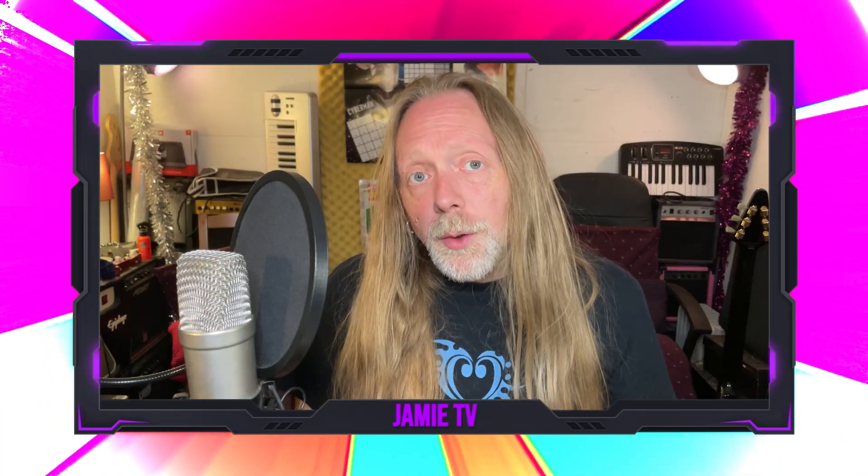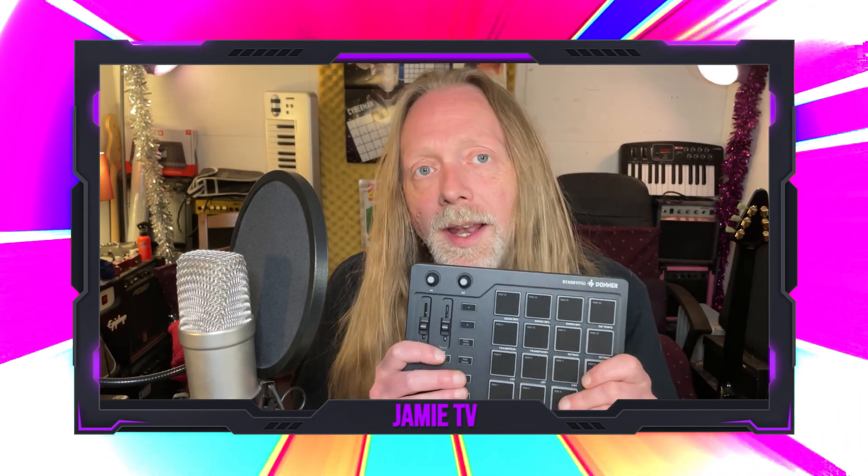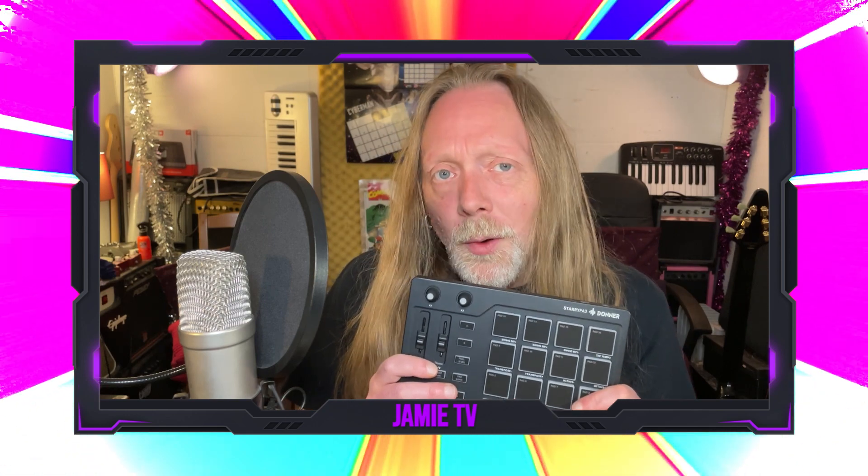Welcome to Jamie TV. Thank you very much for tuning in. This is the Starry Pad from Donner. Donner have sent this to me in exchange for a demo type video, but they're not paying me for the video, so my words and thoughts are still my own.